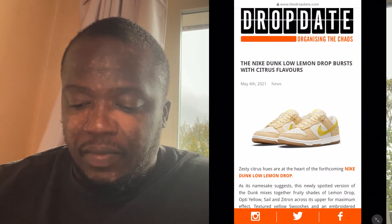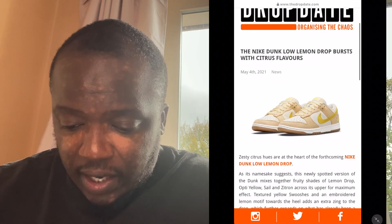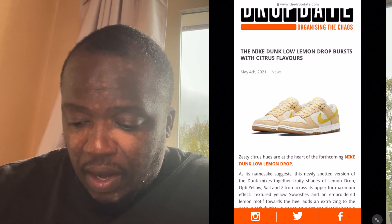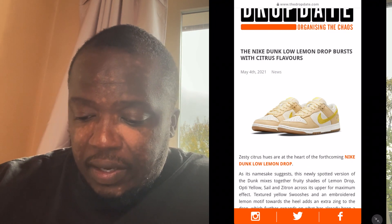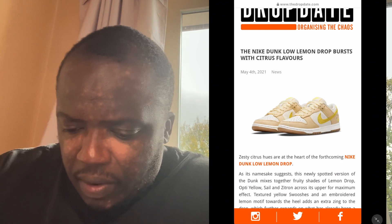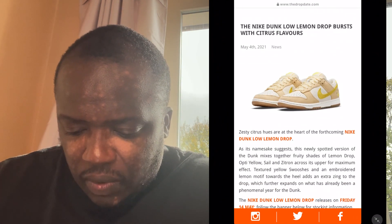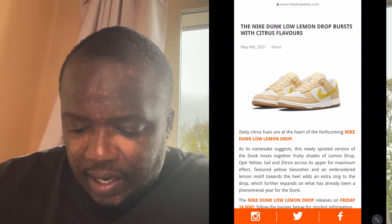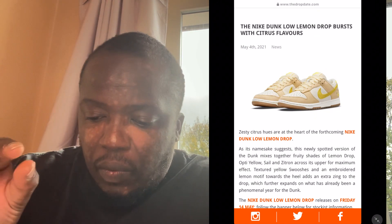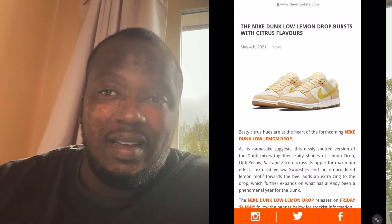They're called the Lemon Drop. These shoes are very beautiful — very citrusy. There's that strong yellow citrusy on the toe cap, you've also got lemon on the back and on top of the tongue. And then you've got this like brown hue — they call it sail, which is like a very light brown. I'm not really into art, so I wouldn't know the colors as such.